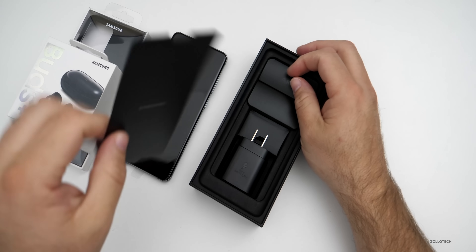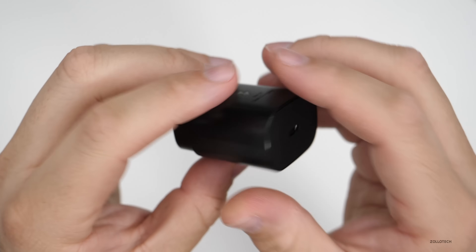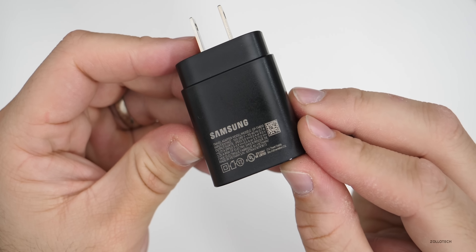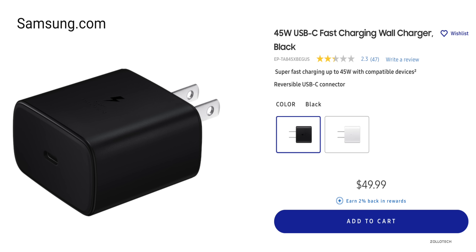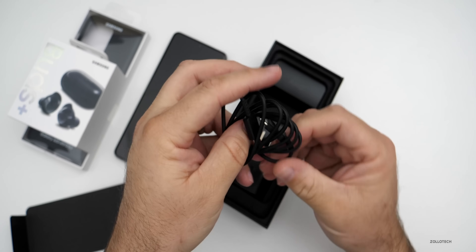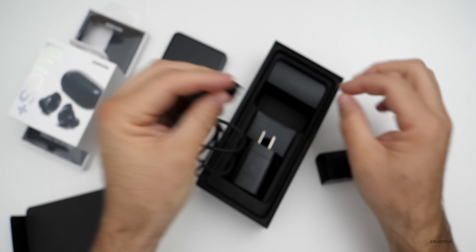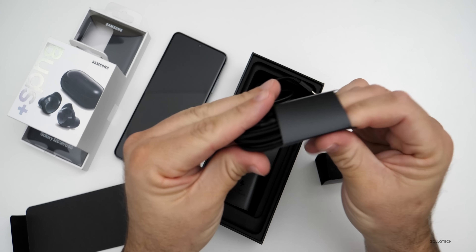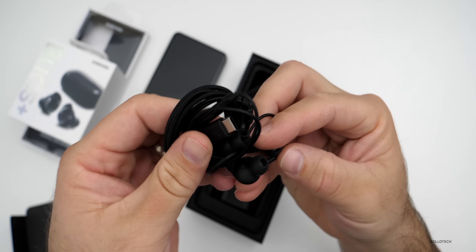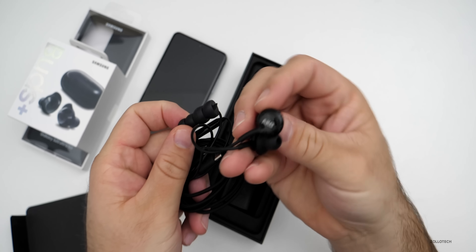We've got a little cover here and then we have our 25-watt USB-C charger. It should charge pretty fast. There's also a 45-watt charger available, but tests online are showing that it really doesn't make much of a difference and isn't really worth it. We also have our USB-C to USB-C cable included in the box, and then we've got some AKG headphones — USB-C headphones, the same ones they've been packaging with the Galaxy Z Flip.